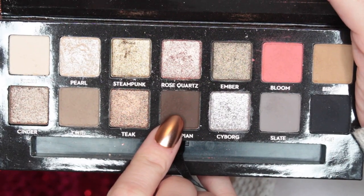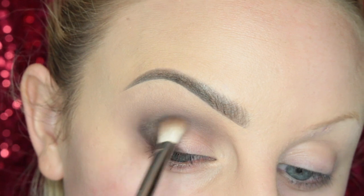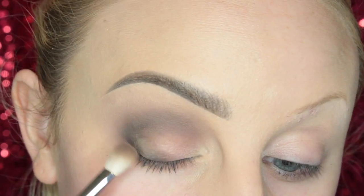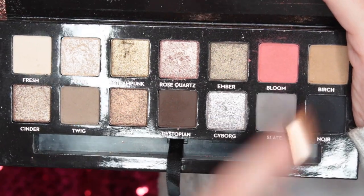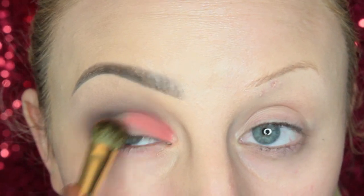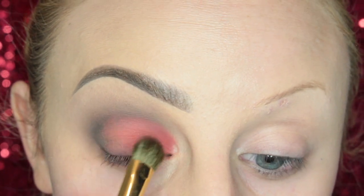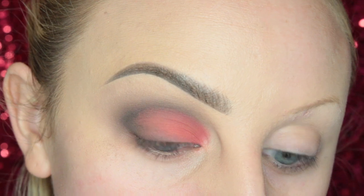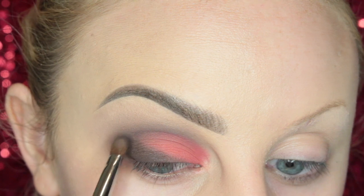Now I take Dystopian and darken up the outer V of the eye, then blend with more Twig. I feel like by the fourth look I'm getting redundant, but this look is different. I take Bloom on a shader brush and pack it onto the inner part of the lid. I thought it would make this look different by not cutting my crease in any way. Then I go back with more Twig to make sure they're blended, and add more Dystopian to the outer V since I wanted it a bit darker there.